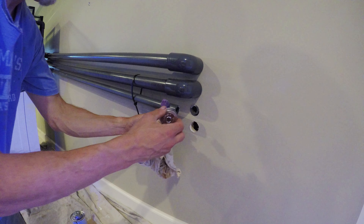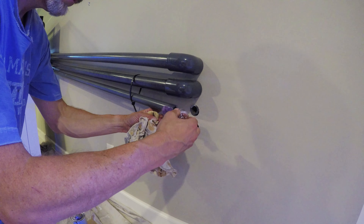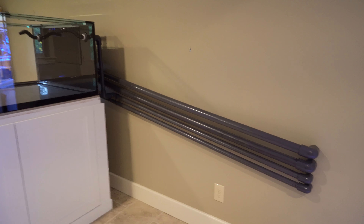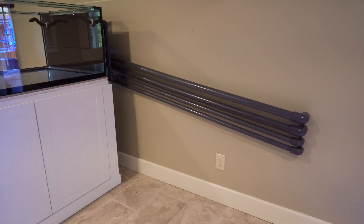I do believe it is very much worth the time and the effort. What you're seeing in here is schedule 80 PVC piping.